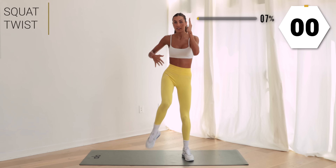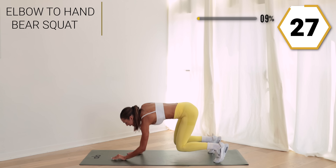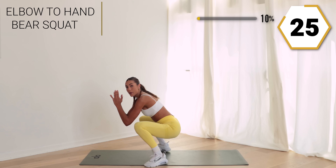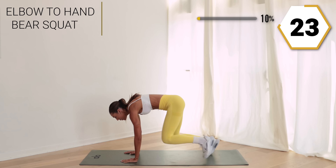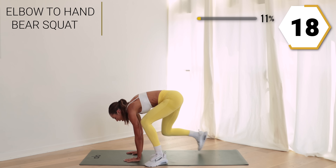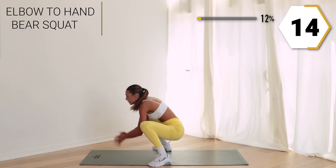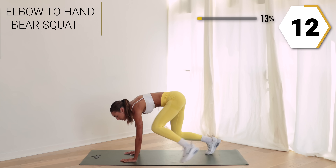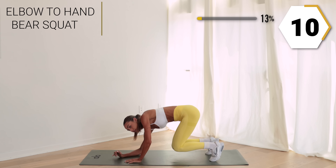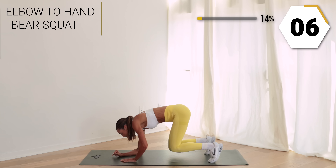Last one right here — take it to the floor. You're gonna give me an elbow to hand bear crawl across: take it low, low, up, up, and jump it up into a squat. Back to the top, get low in that squat, alternate the arms you're using to go low. Keep it up, so good!